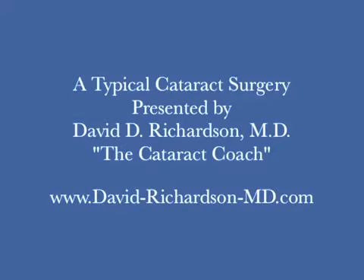Hello, this is Dr. David Richardson, the cataract coach, and welcome to the third segment of my four-part series of a typical cataract surgery.